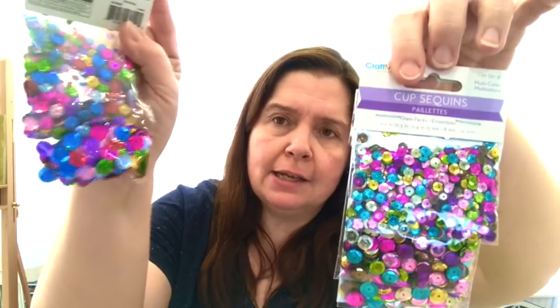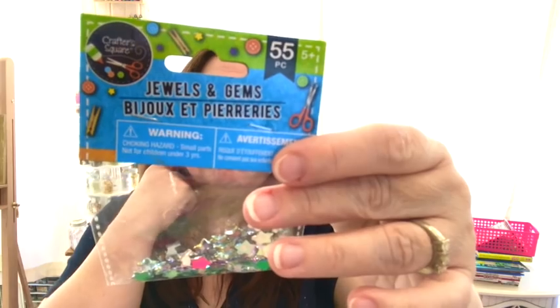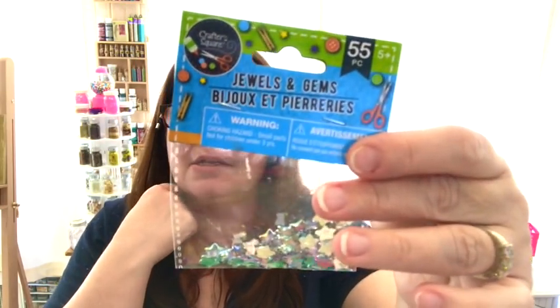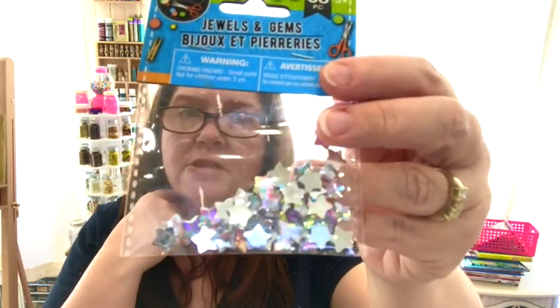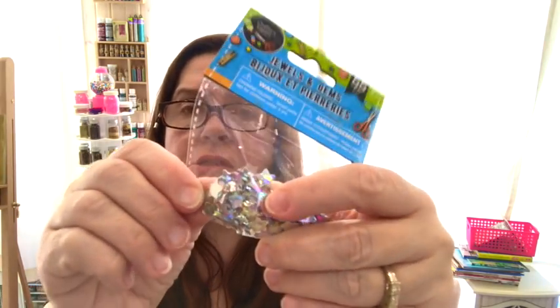These ones have more red in them, so I got that. I don't know if this is new, but I never really noticed it — it's a Crafter's Square product and it is a Green Briar import. Just some little star gems; they have hearts, regular gems and such, but the little stars are really cute, so I got some of those.